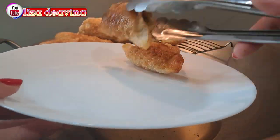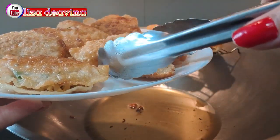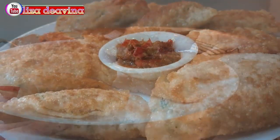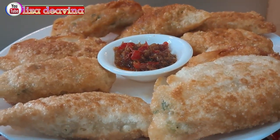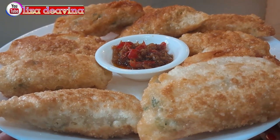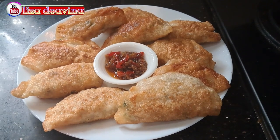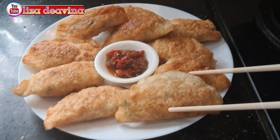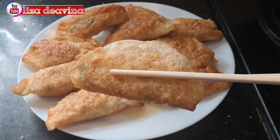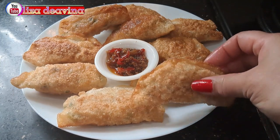Samo mie goreng udang, simple dan mudah, gurih, enak. Cocok sekali untuk cemilan, pendamping minum kopi ataupun teh. Dan cocok banget untuk ide jualan. Sudah siap untuk disajikan. Selamat mencoba. Wassalamualaikum warahmatullahi wabarakatuh.